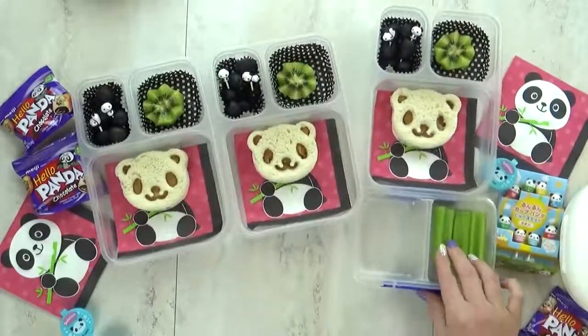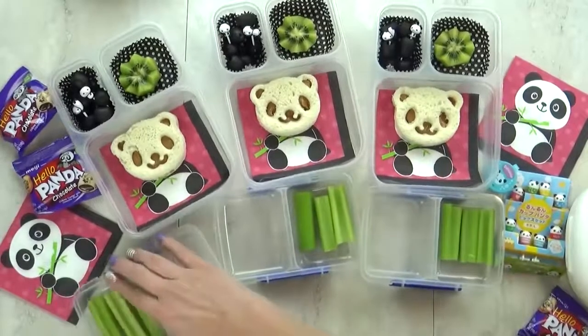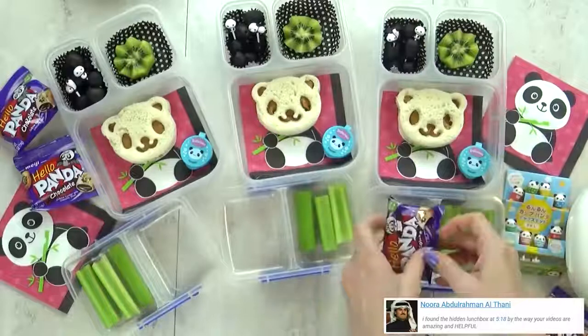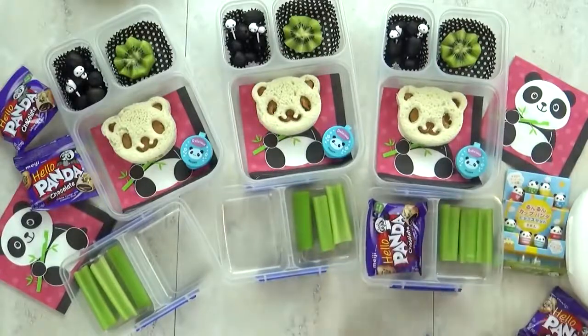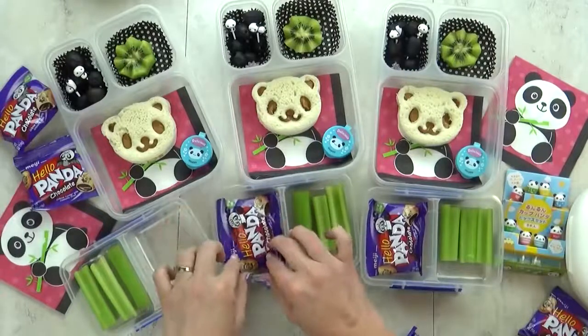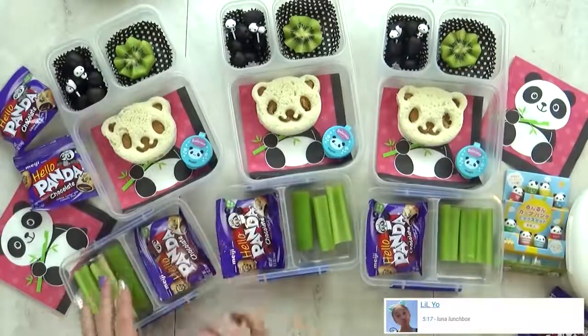For our vegetable today, I'm gonna throw in some celery, because it makes me think of bamboo that a panda might want to eat. And then for our special treat today, some panda cookies. I found these teeny tiny little bags at Target, and there's probably only about four cookies in each bag. But they're perfect for today's lunch — just a little sweet treat.